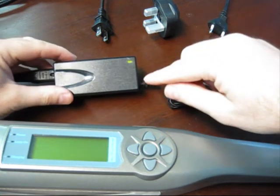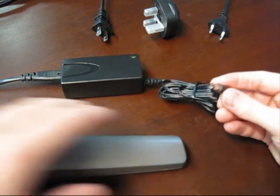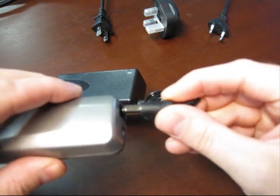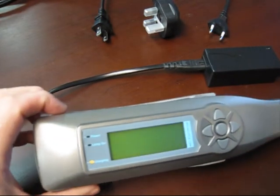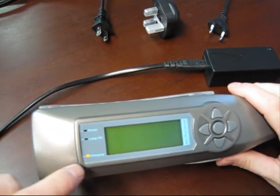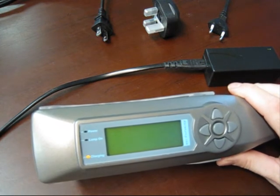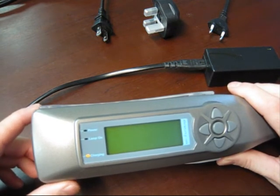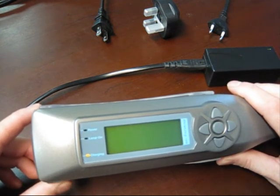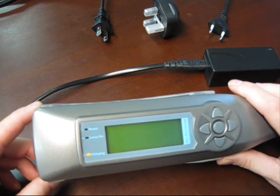The power transformer will show that it's on through a green light. Take the power transformer and plug it to the power outlet, which is the larger black connector on the Dermaray UV handle. When it's charging there'll be a yellow flashing charging light. Once the battery has completed charging the light will go out. On the first time you charge the Dermaray UV we suggest leaving it connected overnight in order to fully charge the battery for the first use.